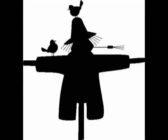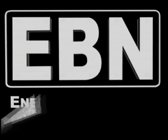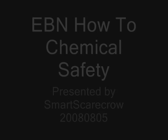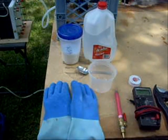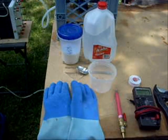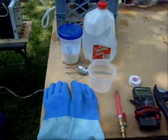Welcome to Scarecrow Labs. The fuel for my electrolyzer is a dilute mixture of distilled water and potassium hydroxide, also known as KOH.